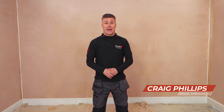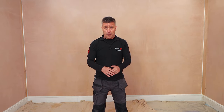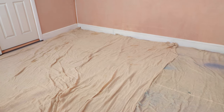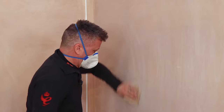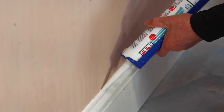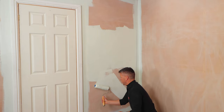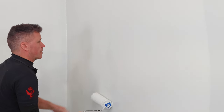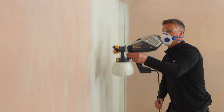Hello and welcome to another French Chic top tip video. I'm Craig Phillips, the brand ambassador. In this video I'm going to show you different methods on how you can paint your room — from protecting surfaces like your floors and woodwork, preparing new plaster work ready for painting, skirting boards, doors and frames, to applying your first coat of paint on bare plaster, then the second coat, using a paintbrush, roller and a small handheld paint sprayer.